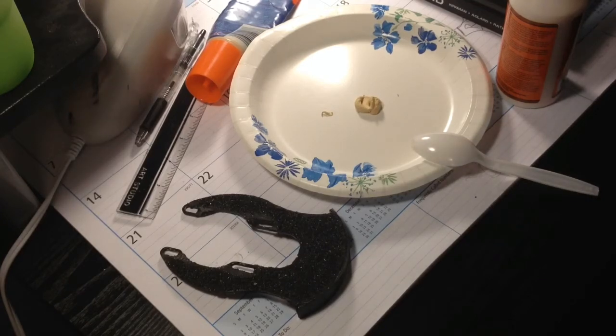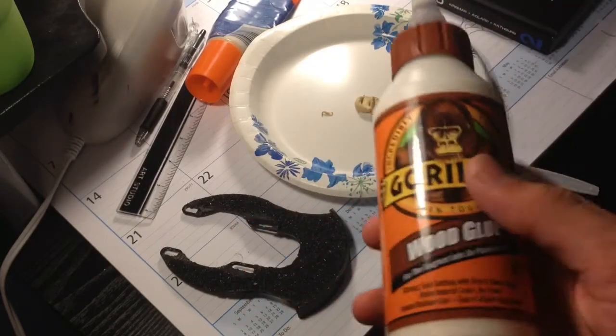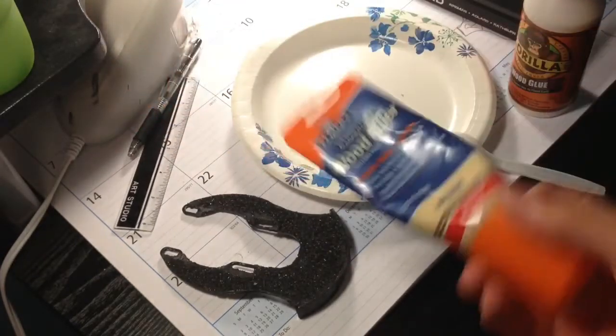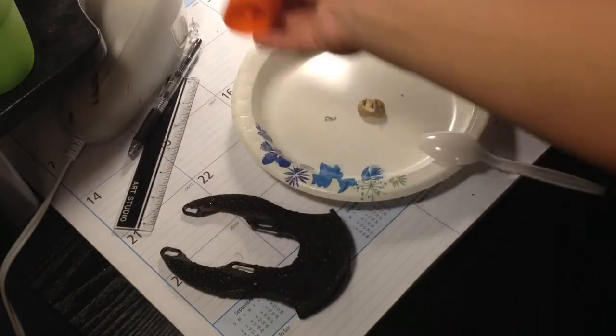I'm just gonna show you guys how to do it. First, what you're gonna need is sandable wood glue. Well, you don't need it sandable, but sandable's good if you wanna shape it. And wood filler — normally it's always sandable, but maybe some wood fillers aren't.